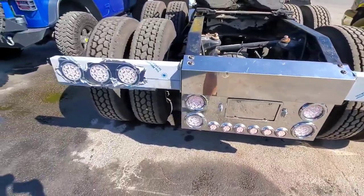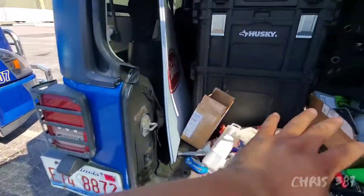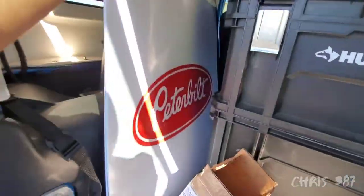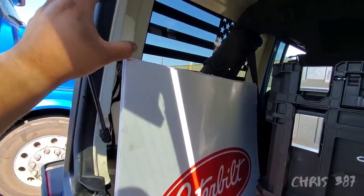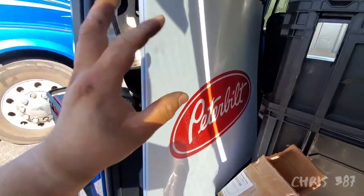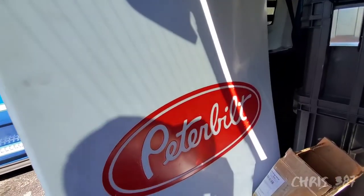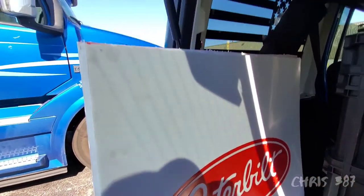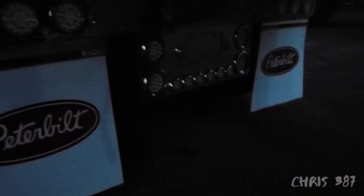I'm done doing the connections, I just got to take this thing off. These are the mud flaps, but I still got to make the holes because I cut two and a half inches from the top and from the bottom — they were too long. They are the perfect size now but I didn't bring my drill. I'll show you how it looks after I hang these mud flaps.